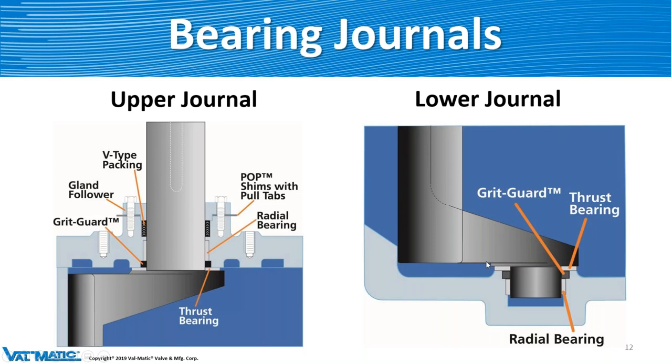On the lower journal, same thing: you have the bearing, grid guard, and thrust washer. That grid guard keeps debris out of the area where the bearing is. Remember, if the stem is horizontal, it's less likely you're going to get any debris in this area anyway, because it'll fall to the bottom of the valve. If it is in the vertical position, this keeps it from getting damaged.